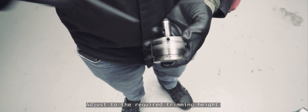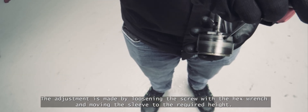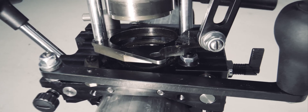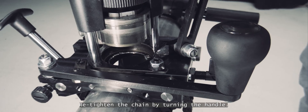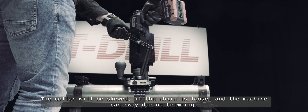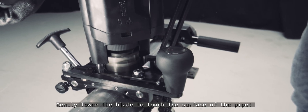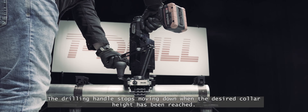Adjust the required trimming height — loosen the screw with the hex wrench and move the sleeve to the required height. Lubricate the trimming blade. Retighten the chain by turning the handle; the collar will be skewed if the chain is loose and the machine can sway during trimming. Make sure the speed selector is on slow speed. Pull the trigger and steadily feed down the trimming tool by the drilling handle, gently lowering the blade to touch the surface of the pipe. The drilling handle stops moving down when the desired collar height has been reached.